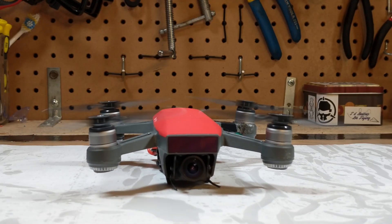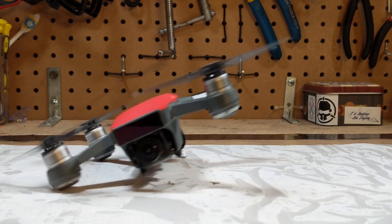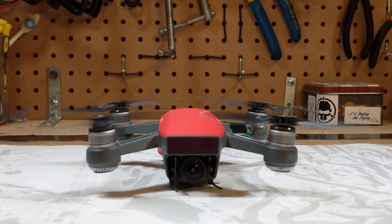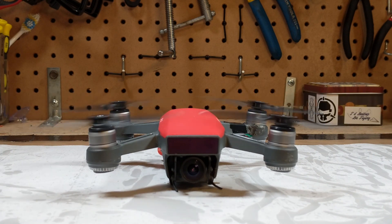Whoa whoa whoa, what's this? Lively little thing isn't it? This thing was once a DJI Spark but then it was gutted and rebuilt to run Betaflight. Now it is that long lost crazy cousin with a couple of scars and tattoos.